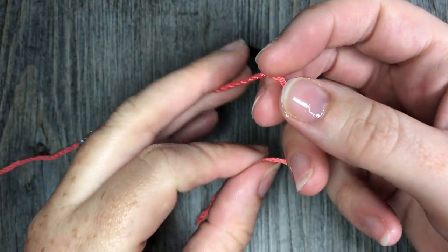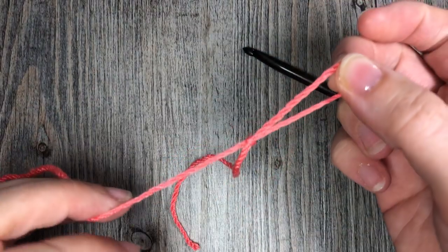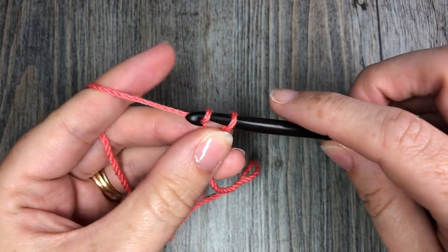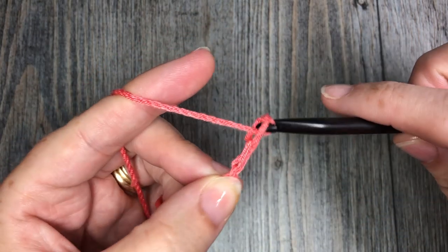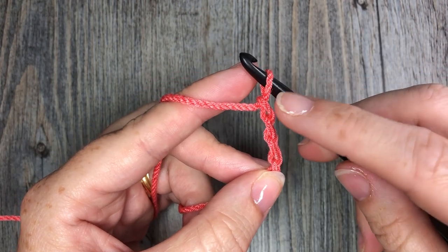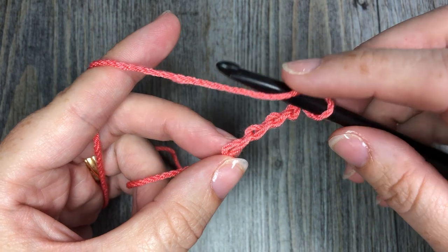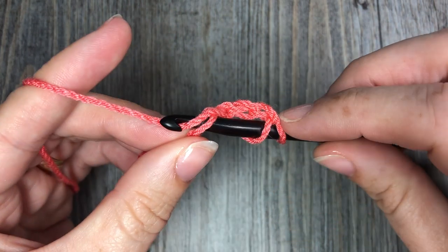The first thing you're going to do is make your slip knot, which you would at the beginning of any foundation chain. For my foundation double crochet, I like to start with a chain of four, because quite often in my patterns that first chain three counts as a stitch. So I'm going to crochet four chains, then yarn over and insert your hook into that fourth chain.